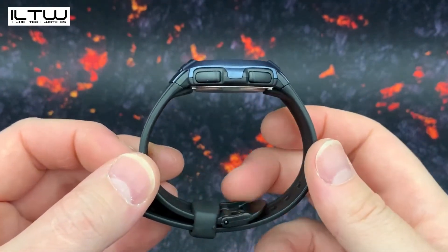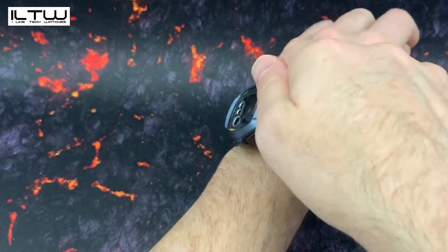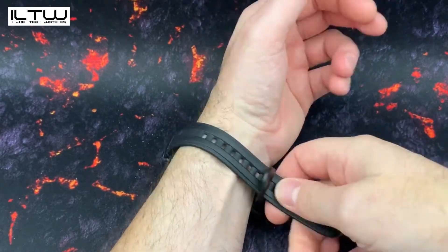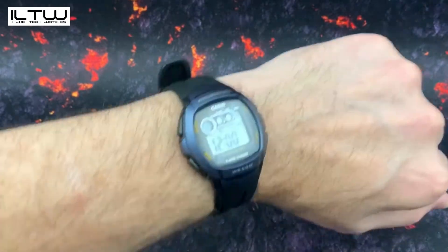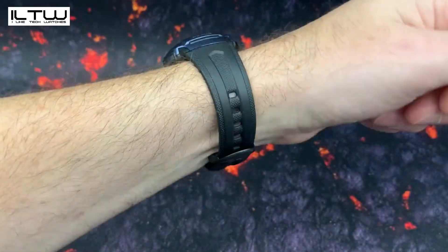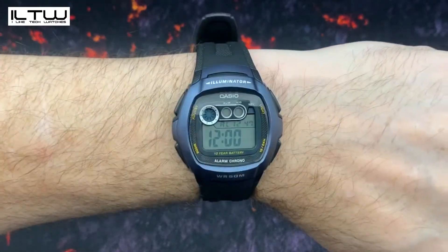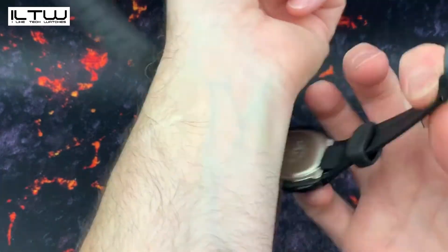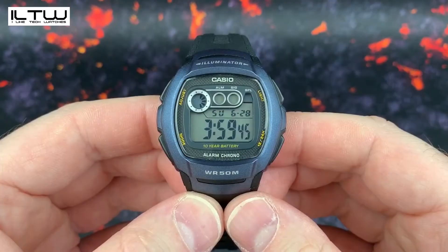This is the Casio W210. I bought this from amazon.co.uk and it cost me £19.99, which is approximately 22 euros. At the time of filming, this watch wasn't available on amazon.com. This watch is a digital watch only — there are no analog hands — and it's made of a resin material. It's powered by a battery with an approximate lifespan of 10 years, and the stated water resistance is approximately 50 meters.